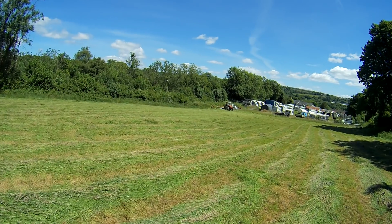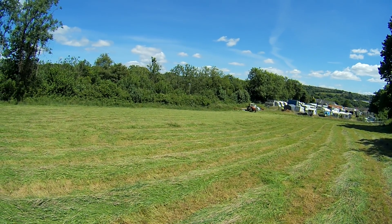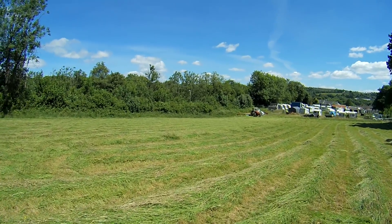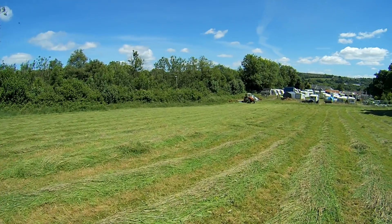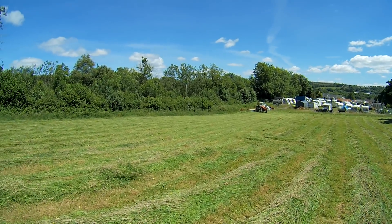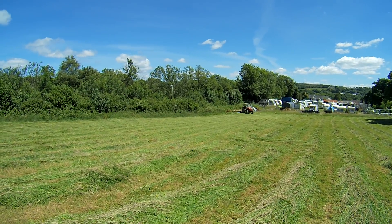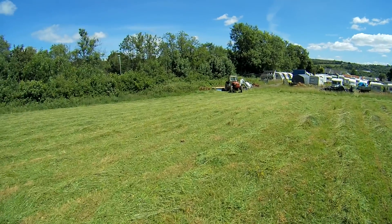Alright then, that was me mowing — well, mowing grass with a Zeta 55-45 and a PZ CM-165. Old bits of kit, but as you can see, does the job. A Zeta is sentimental as hell — I love it. Please like and subscribe, thanks for watching, cheers.